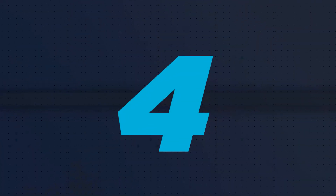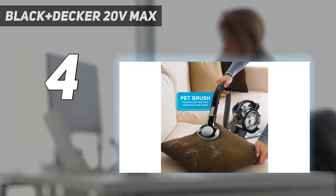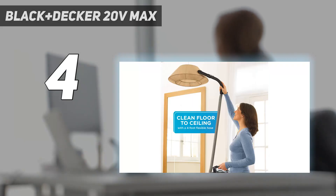Coming in at number 4: the Black+Decker 20V Max. Simply put, the Black+Decker 20V Max Flex Handheld Vacuum is worth splurging on.